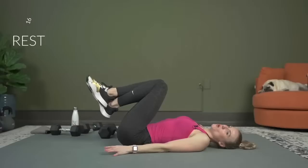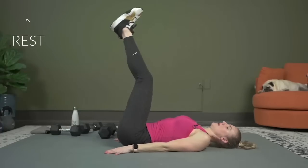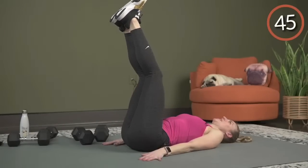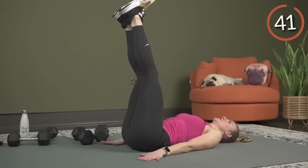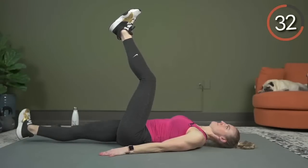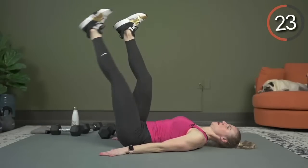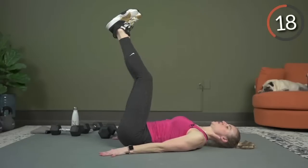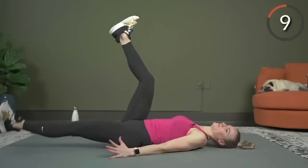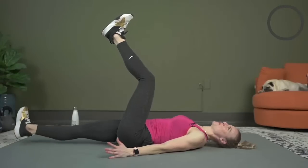Alternating leg lower — straight or bent. The focus is right here: keep that low back pressed into the mat. Hands right next to your bum. Bring the legs up, either straight or bent. Going in three — this is it, 45 seconds to the finish line. Here we go. Bracing that core, squeezing. Halfway — 20 left, come on. Lower only as low as you can without letting that low back come up off the mat. Five seconds — three, two, and one. Oh my word, you are amazing.